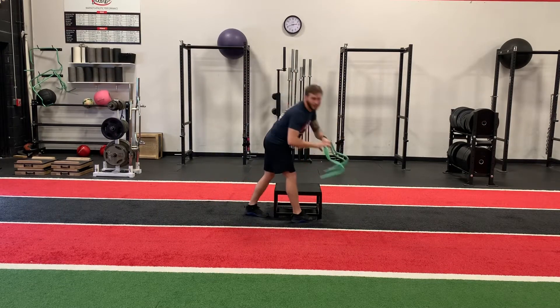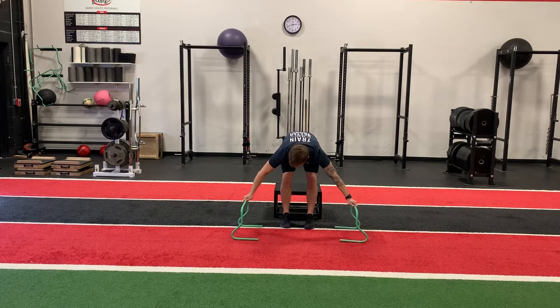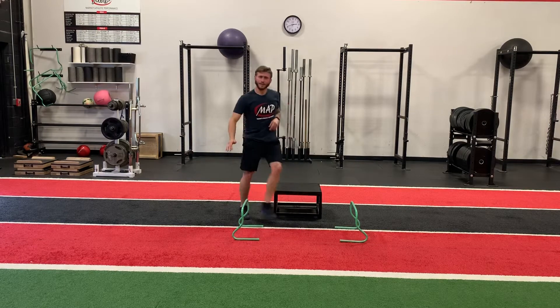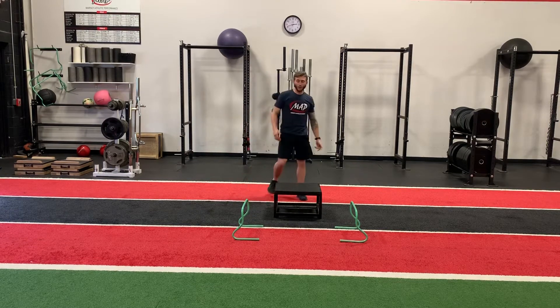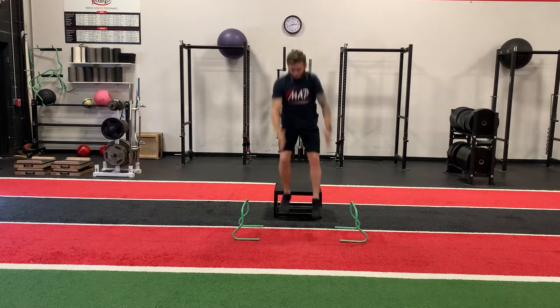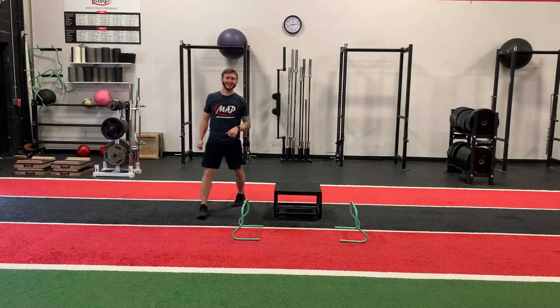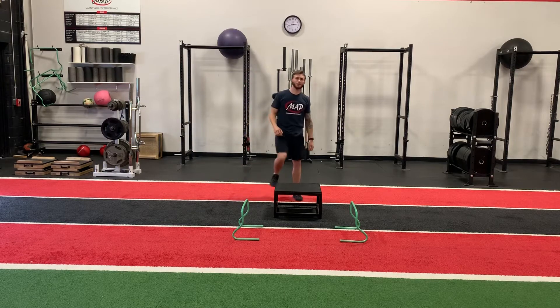After that, that's when we incorporate the hurdles. The hurdles are going to be just outside the box, and the idea is we're going to step off into that depth drop and then react and jump over the hurdle laterally. Starting off going to the right — stick the second landing. Always control the last movement of the drill.